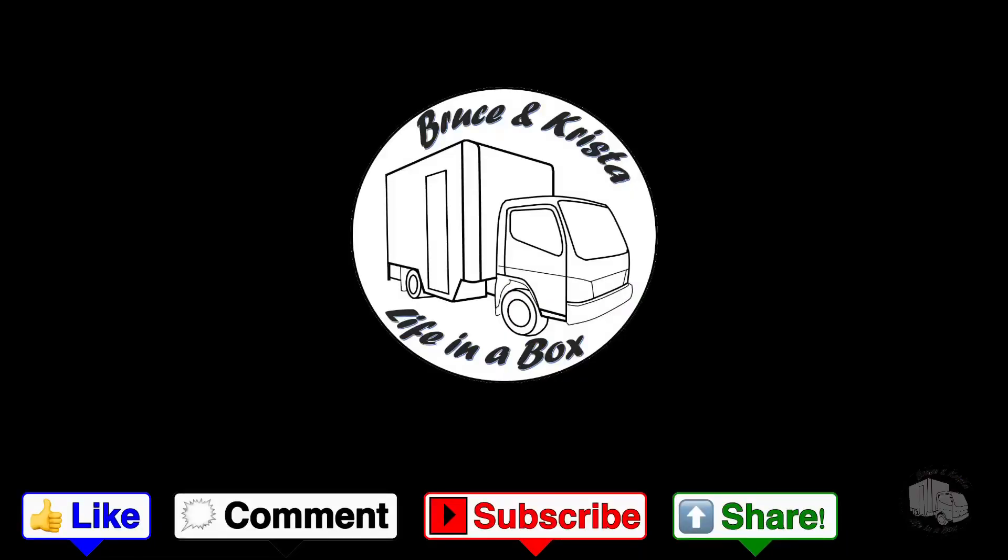Well, I have five more of these to build and that's a lot of cutting and welding and grinding and then more grinding and more cutting and more welding, so I'm going to get at it. Thanks for tuning in and we'll see you next time.